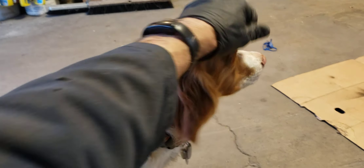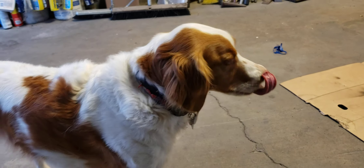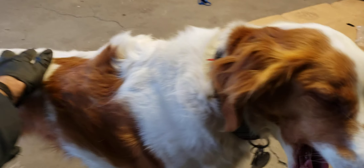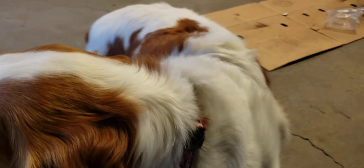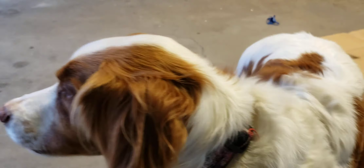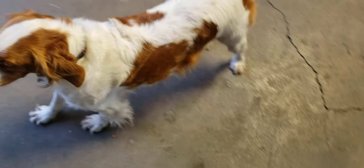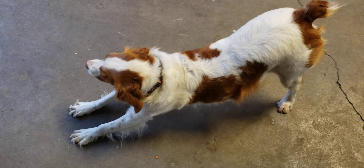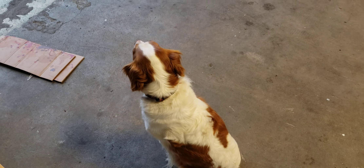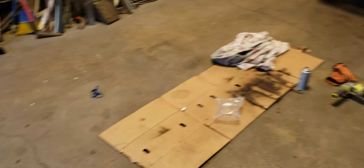Hello everyone, welcome back to the Two-Stroke Turbo channel. I'm petting my two-stroke mascot dog here, Stella the wonder dog, who seems to be doing a lot of sleeping these days. What's up with the sleeping? Tired all the time? I think you're getting a little older there, girl. You're gonna be seven here soon — that's midlife for a dog. Seven times seven is 49 years old, you're almost as old as I am. Speaking of dog years, we are working on our 1970 Honda N600.